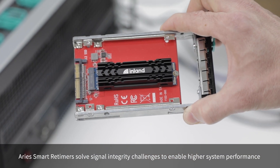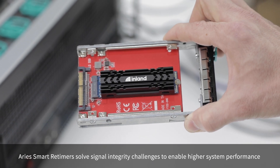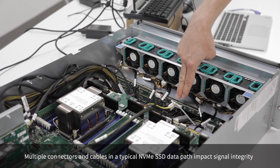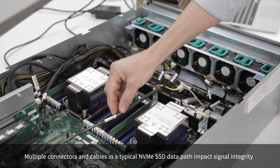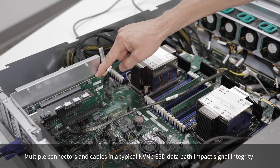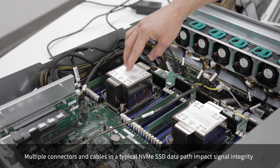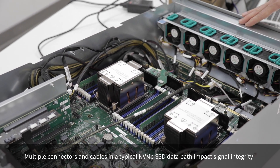For our demonstration, we have a Gen4 SSD on an M.2 to U.2 extender card, and we're going to insert this into the front of the system. The SSD plugs into this mid-plane and we've connected an Oculink cable to the mid-plane, which comes back to an Oculink extender card that's plugged into a riser card, which connects to the processor through the motherboard. When we turn the system on, because of the multiple connectors and cable, the link only forms at Gen3 speed.